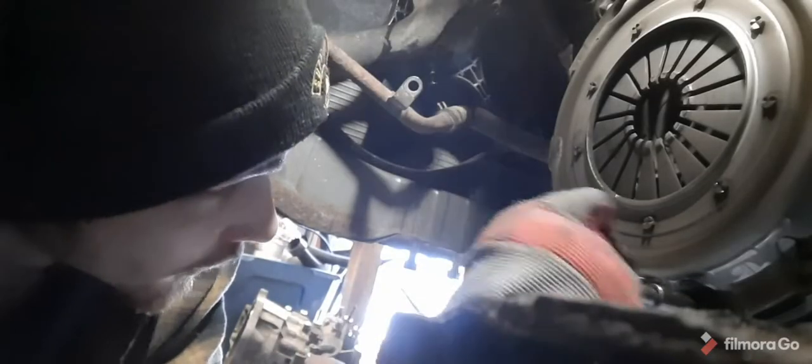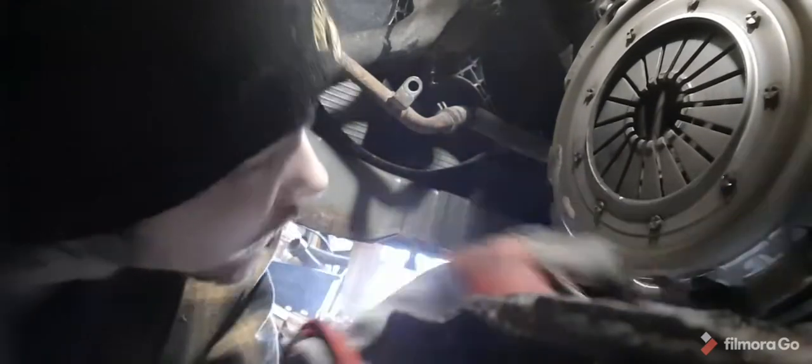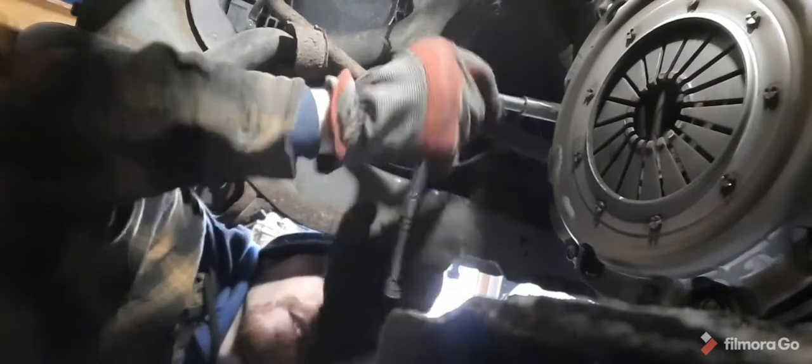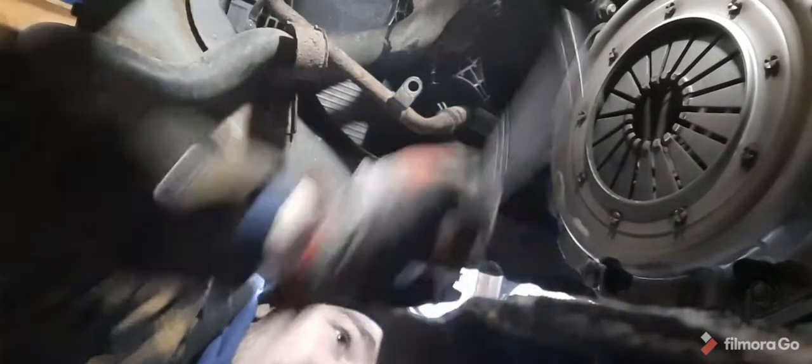All right, let's pull this clutch off. I'll get you guys in close — pretty sure they're 12s. I can just sit right in here. I'm wondering what this clutch is gonna look like. Pretty sure it's the OEM one — I could feel it slipping.